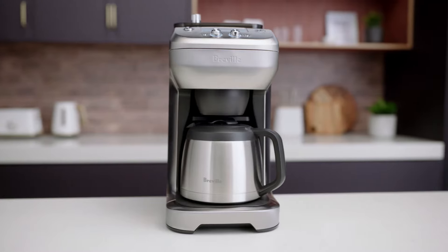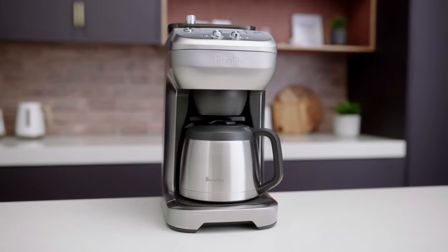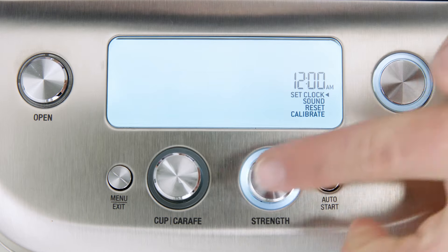Programming the clock is optional; however, if you want to use the auto start feature, clock time will need to be set. It's pretty quick to do, so let's walk through it. To begin, press the menu exit button, then press the strength button.